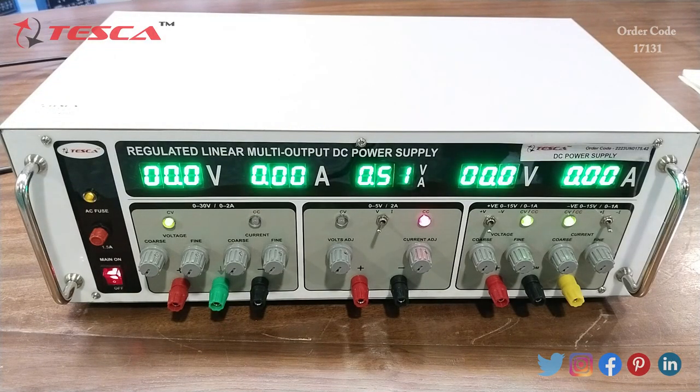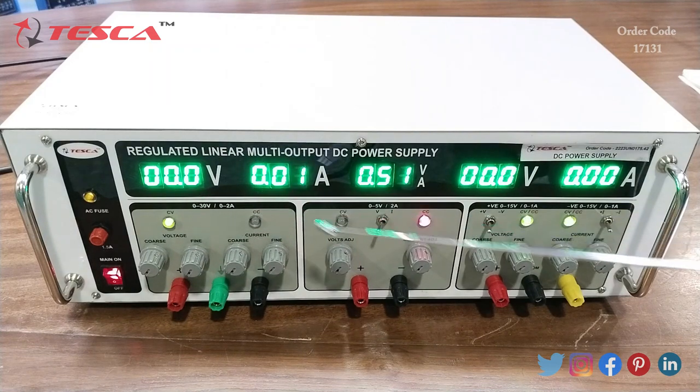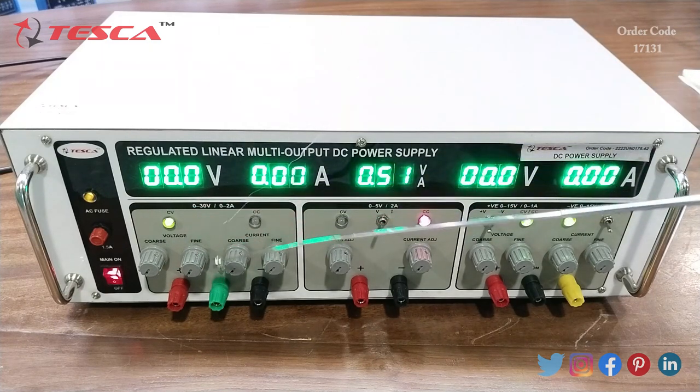Now I am going to give you an overview of this apparatus. In this apparatus we have a display from where we can measure the value of voltage and current. We have three blocks according to voltage and current rating: this block is for 0 to 30 volts and 0 to 2 ampere, this block is for 0 to 5 volt and 2 ampere, and this block is for 0 to 15 volt and 0 to 1 ampere. There are different variable switches — with these two variable switches we can control the value of voltage.